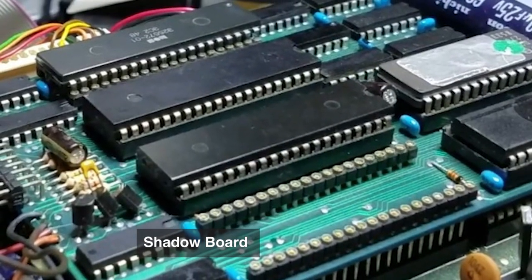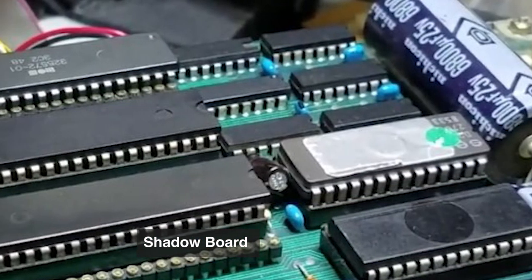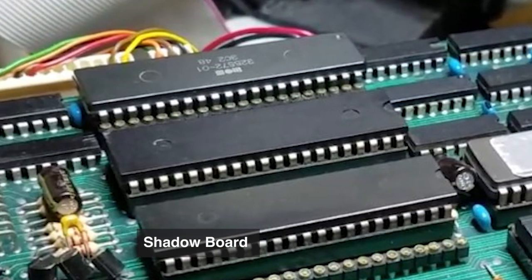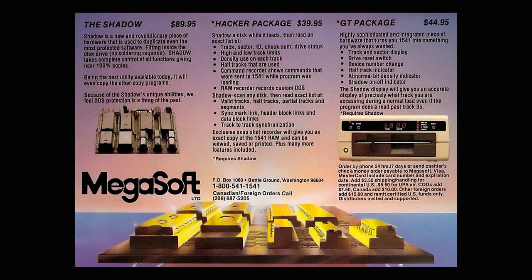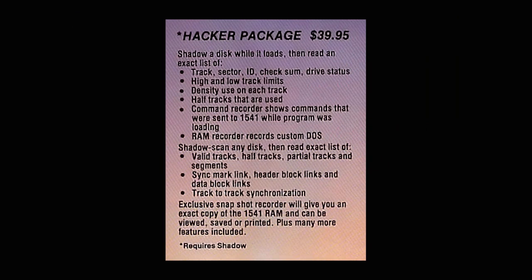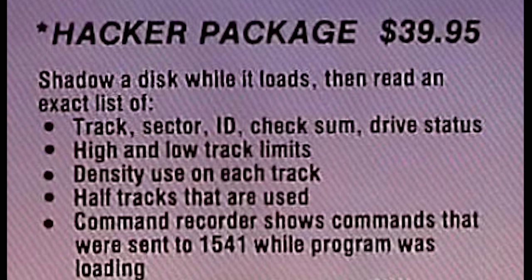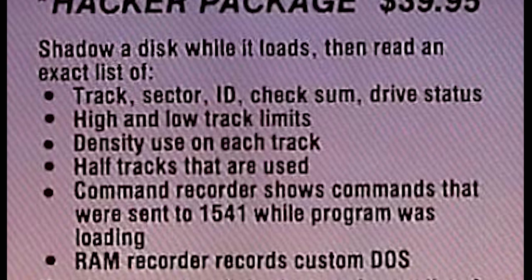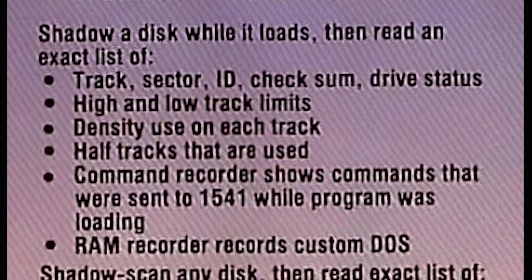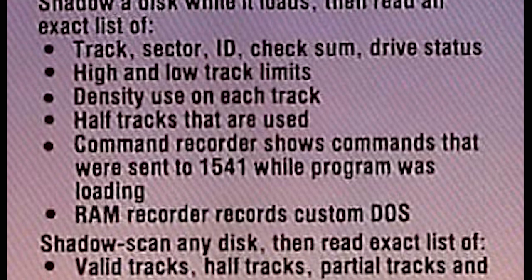I plunked down almost $100 — $89.95 — and I waited. About three months later, in the November 1985 Run ad, they introduced the Hackers Package. The Hackers Package includes a shadow disk that will shadow a disk while it loads and then read an exact list of the track, sector, ID, checksum, drive status, and also the high and low track limits and density use of each track.